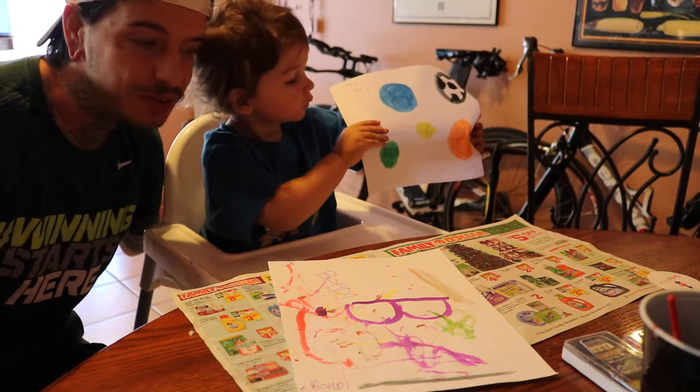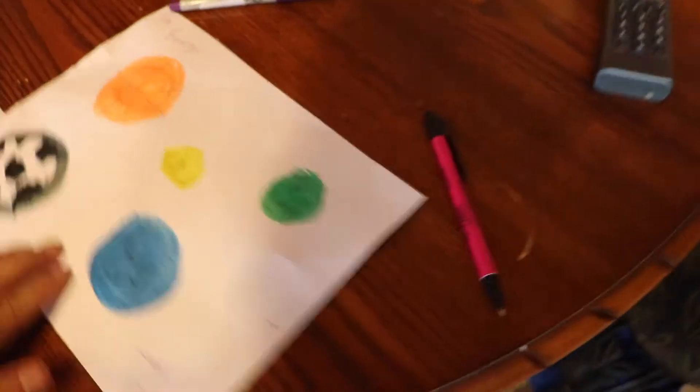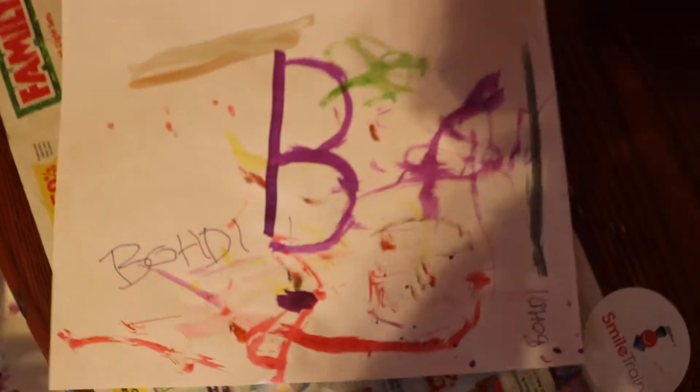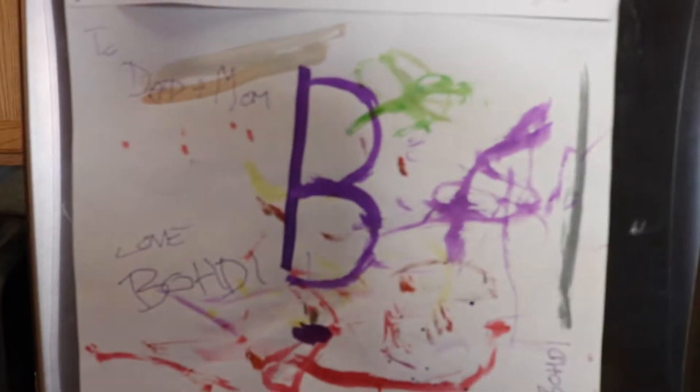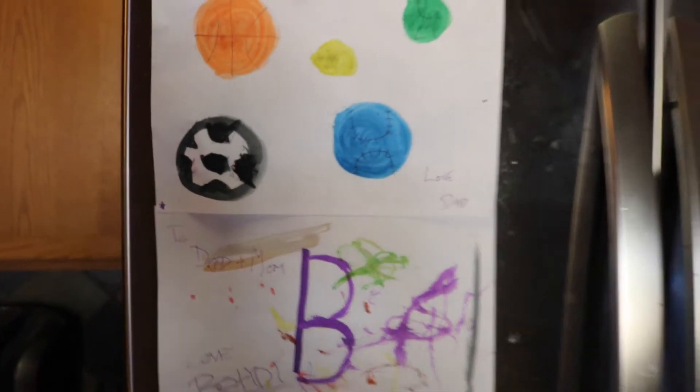Alright guys, we will see you on our next video. Bordy, can you say bye? You want to show them a little bit better? Look at this, let's show them. Put it flat. Bordy's amazing work of art. Pretty cool job dude. I think we did a good job. Bye bye.